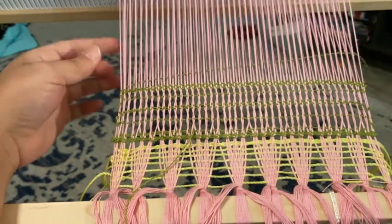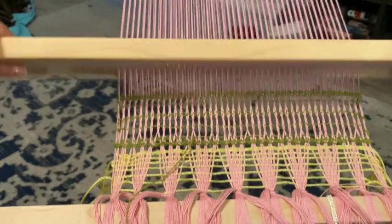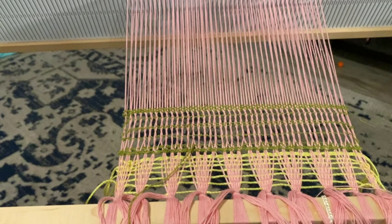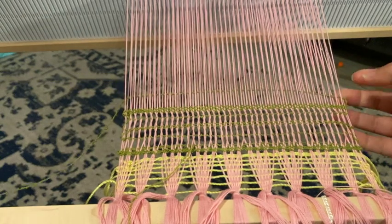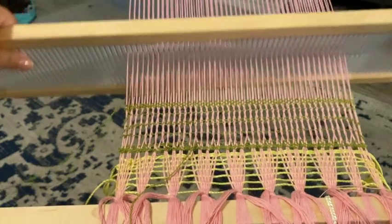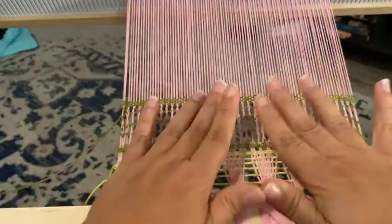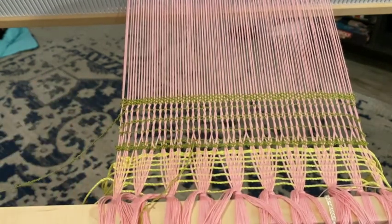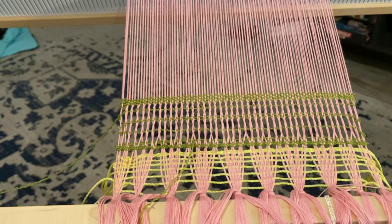I'm actually gonna do four total because that feels better. I dropped my shuttle boat — I'll use my toes to pick it up. So now we've got the lace set into place how we want it, and we have just a little bit of lace right here. You can see it's going in the two different directions, which I think is fun, and that is how you do leno lace.